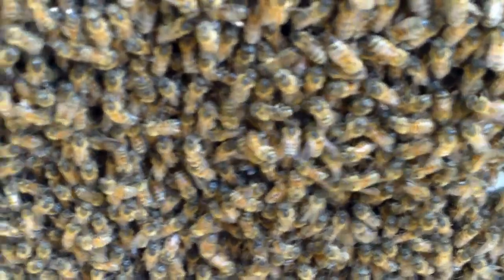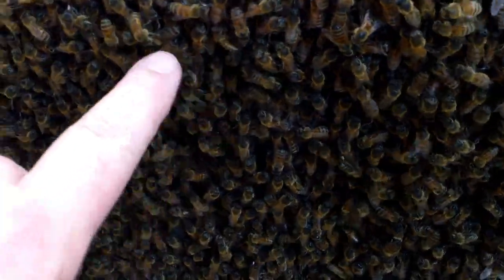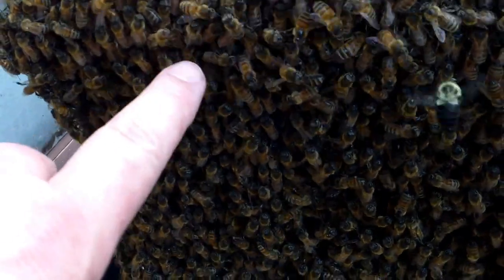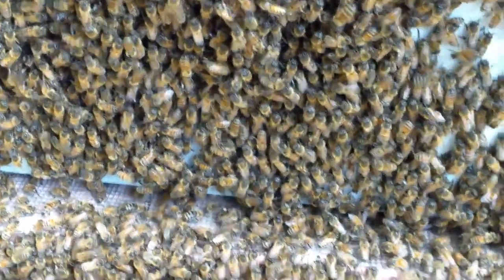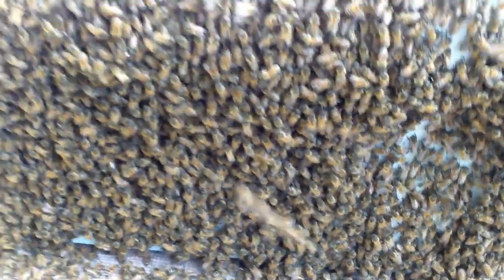Most of them are cleaned off but some of them have sugar where you can see where they would have pollen on their legs — a little bit of white on there is powdered sugar. So they're just out here cleaning up.